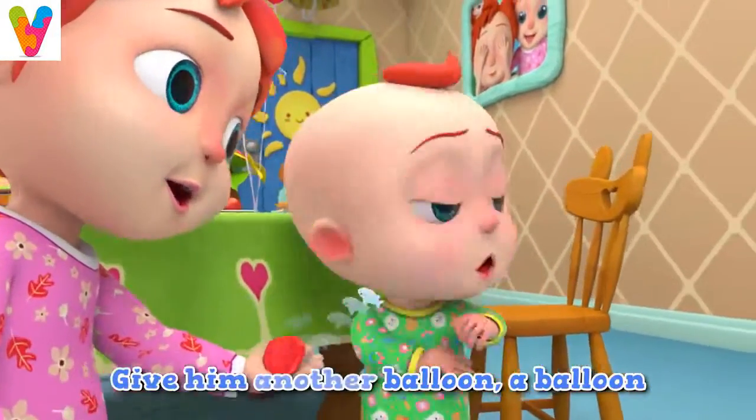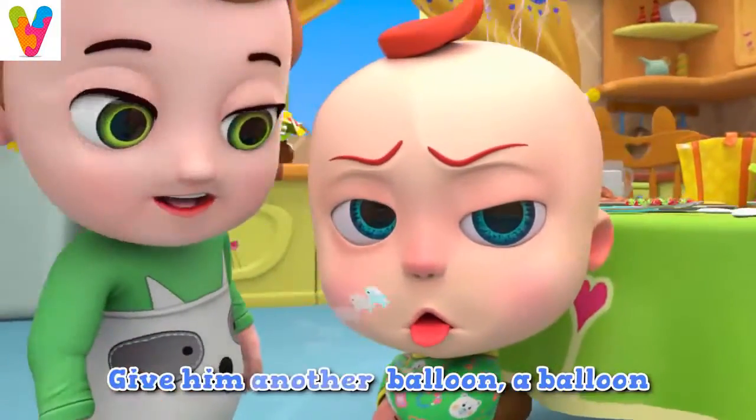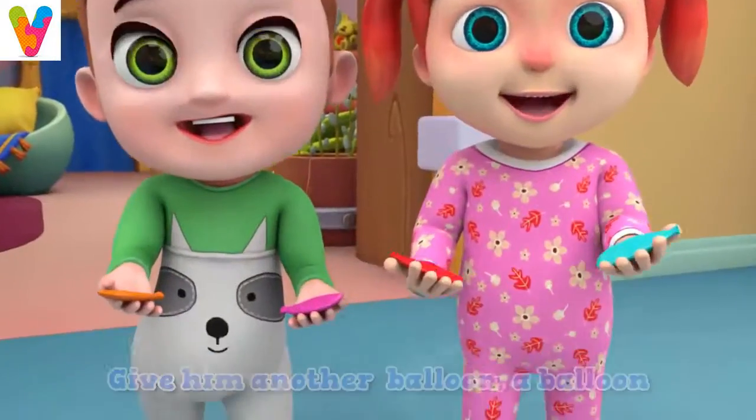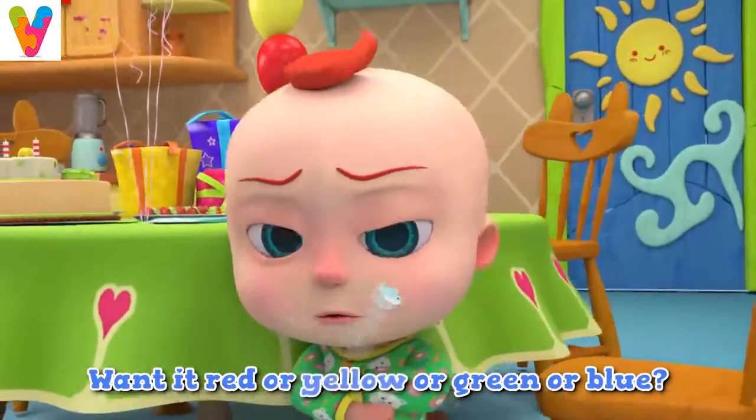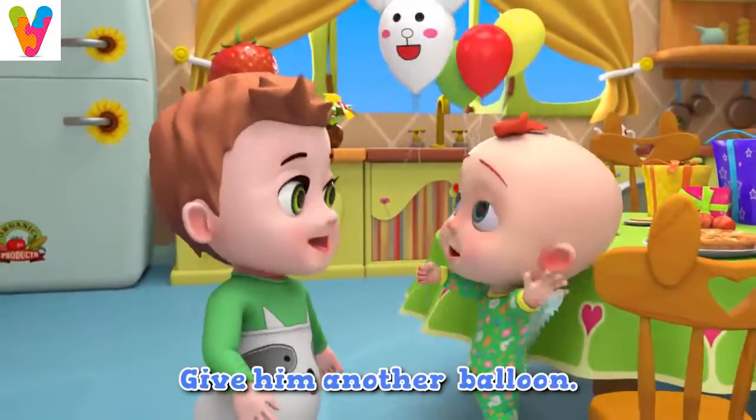Give him another balloon, a balloon. Give him another balloon — one that's red or yellow or green or blue. Give him another balloon.